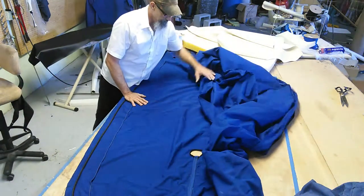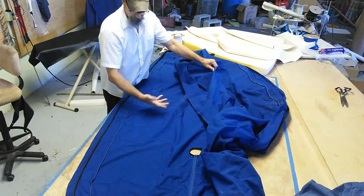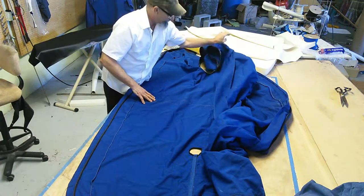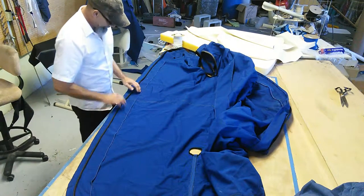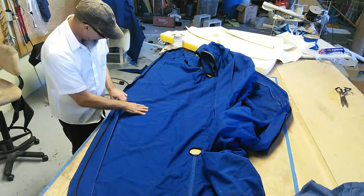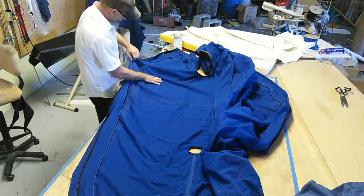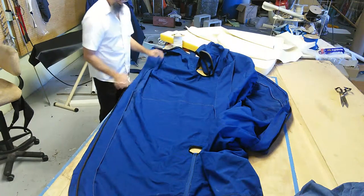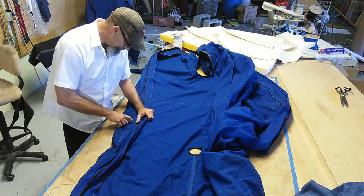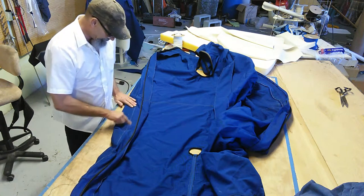This is a typical bimini top brought in — some of the center stitching, usually on the top where the sun gets it, is falling apart. You'll see some of it's still together, but as you go down to the end you can just pull on it and it comes right apart.